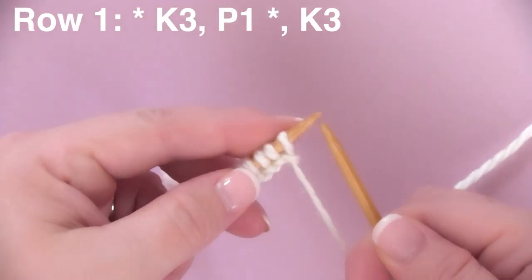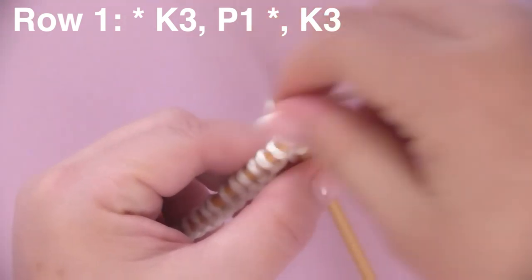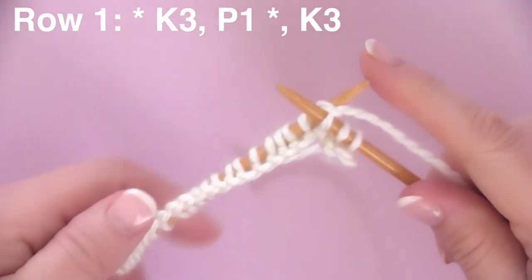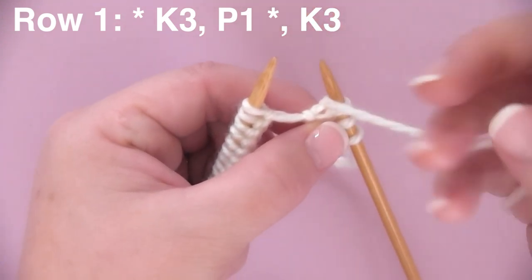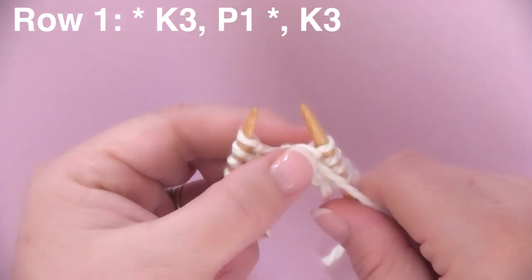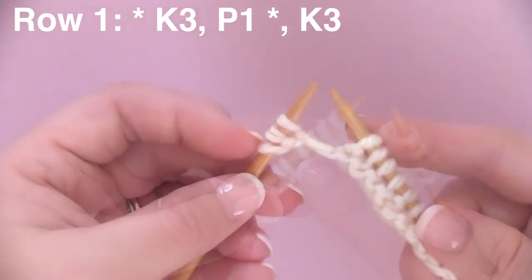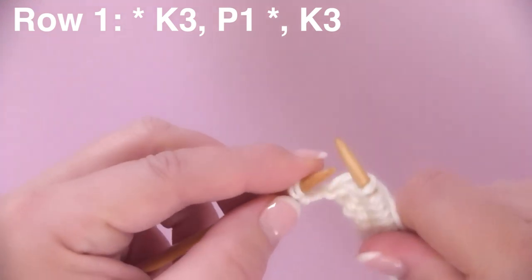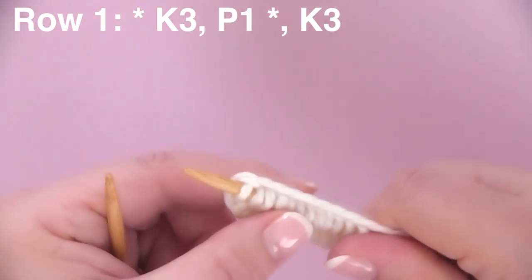Row one: we are beginning with K3P1 — that is knitting three stitches: one, two, and three. Then, between the asterisks, we repeat this pattern. After you have the three knit stitches, bring your yarn to the front and knit that one purl stitch. Continue this pattern, K3P1, all the way until you get to the last three stitches on your needle. For those last three stitches, we finish row one with K3 — knitting one, two, and three. And we are done with row one.